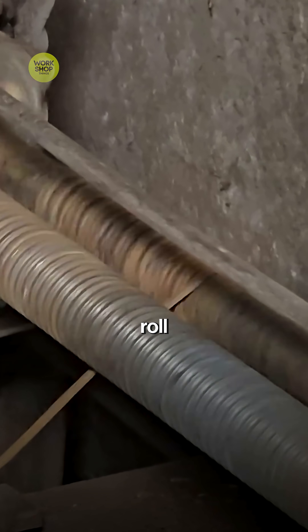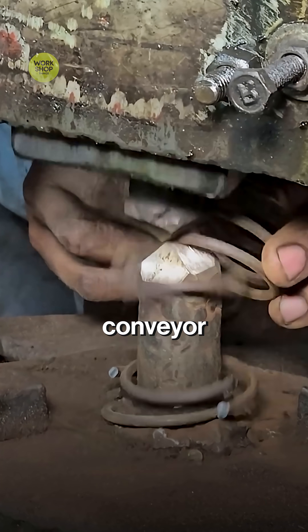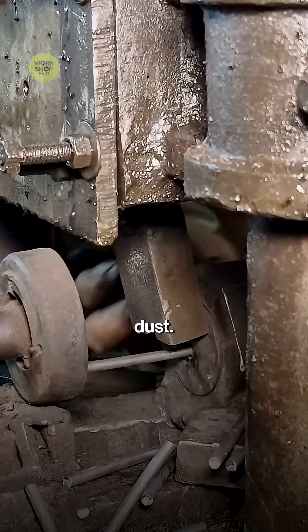Huge bins of mixed-grade steel scrap roll in. A powerful magnet lifts the metal and drops it onto a roaring conveyor. Inside the shredder, spinning hammers break the pieces small, while air jets blow away rust and dust.